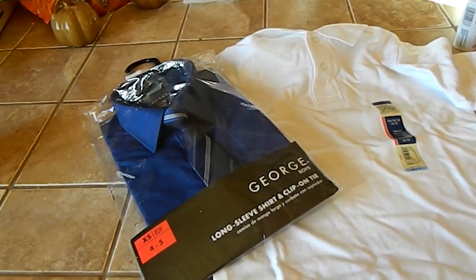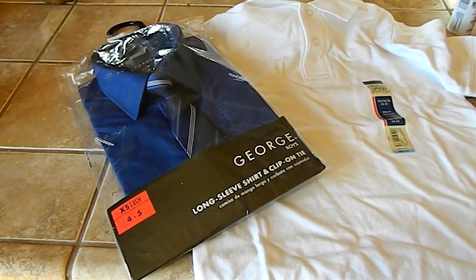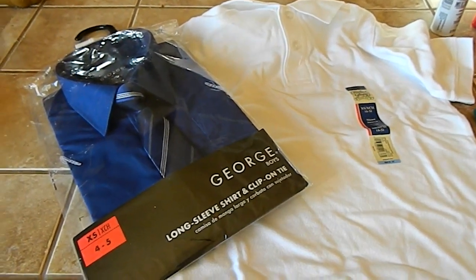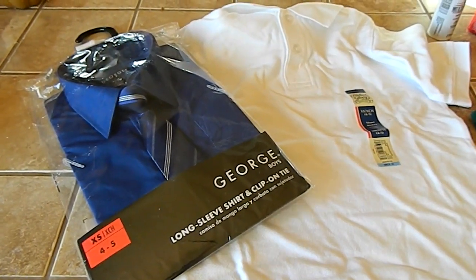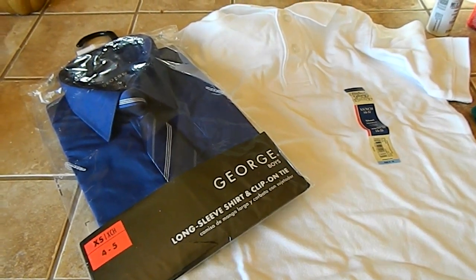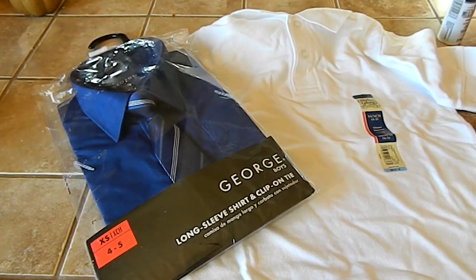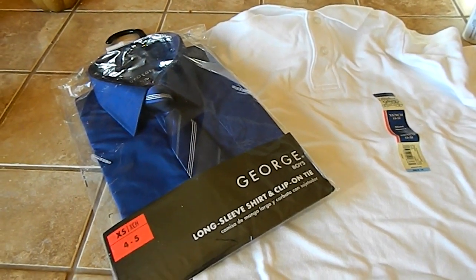Hey guys, so for today's video I'm going to do a DIY Ash Ketchum costume from Pokemon. I literally looked everywhere for one and they only had adult sized, and even those are really expensive. So I figured it might be easier just to do a DIY.